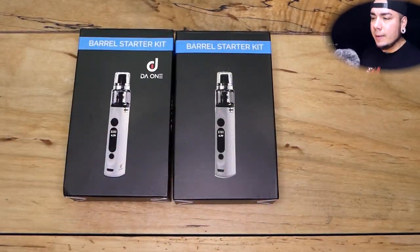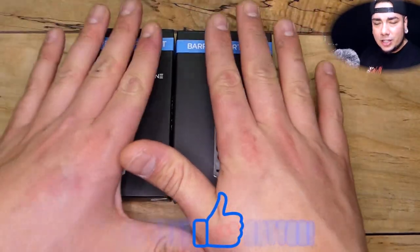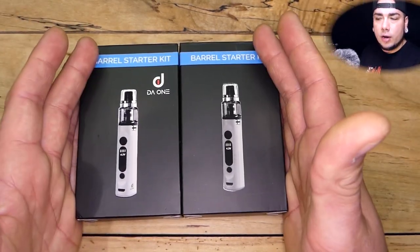Then I tried the Barrel and I was like, this thing needs to be out everywhere. I don't understand why these are not more popular than they are. In terms of an all-in-one, you can get close to being as good, but not for the price that these guys are offered at.